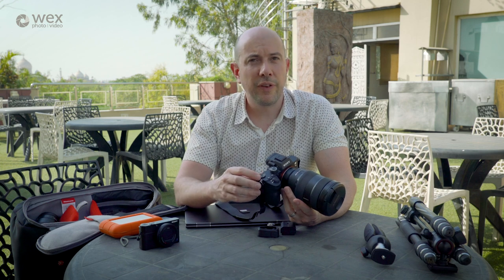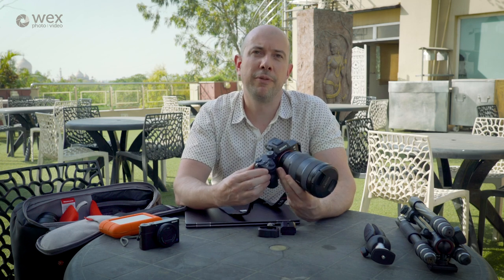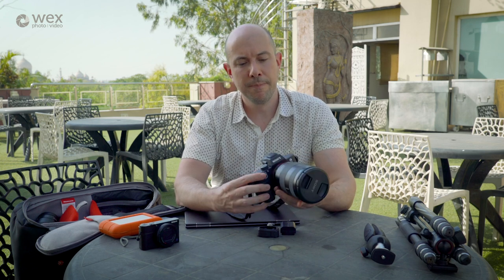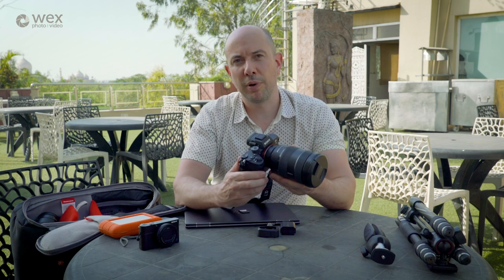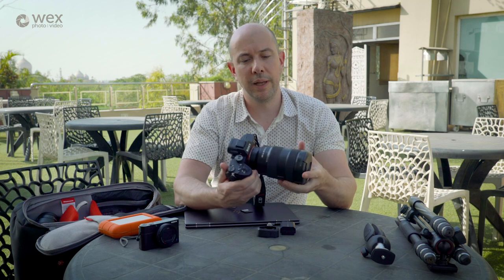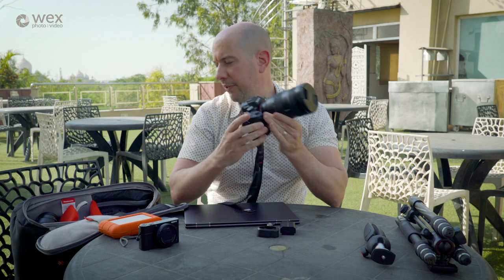The electronic viewfinder is fantastic. Battery life is amazing — I've been shooting full day non-stop and still have battery left at the end of that day. There's a lot to be said for this camera, and its price point is obviously very appealing. This combination for travel photography is perfect.